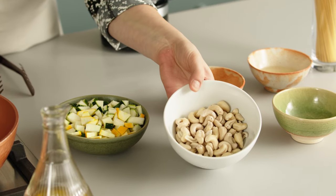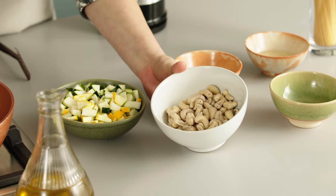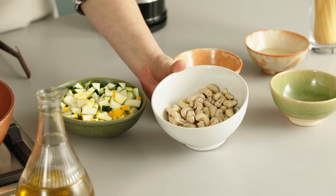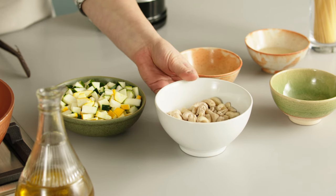Just a quick reminder: I have soaked the cashew nuts overnight. If you want to speed things up a little bit, you can boil them for about 10 to 15 minutes.